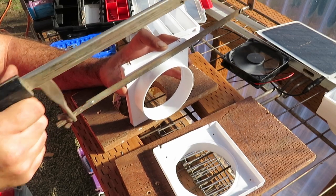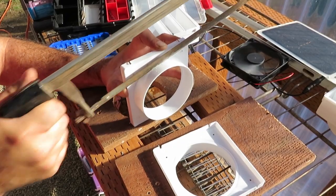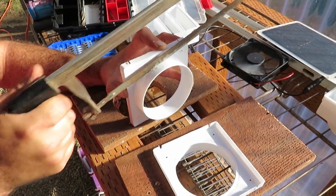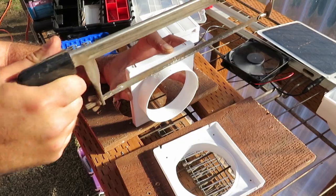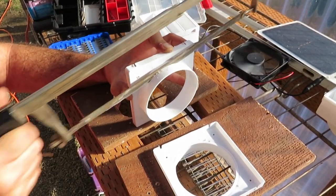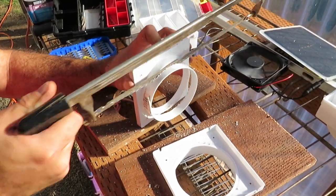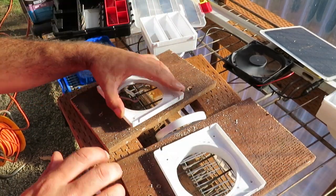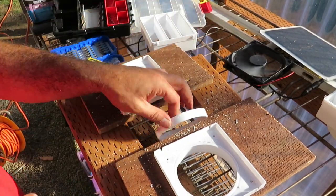I'm using a hand hacksaw because I can go through this fairly quickly. It's a little brittle but not too bad, and I'd rather not just break the whole thing, so that's why I'm using the hand-powered hacksaw. Well, that looks terrible but it did the job I needed to do. Let's go ahead and knock the other one out.